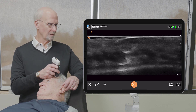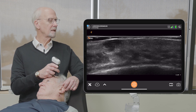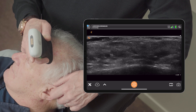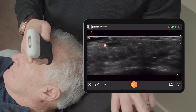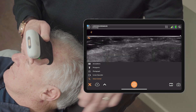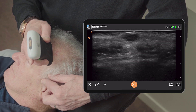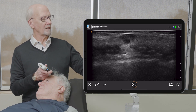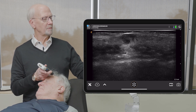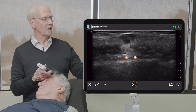And here's our lesion right here. So let's see what we can see. We see a nodule in the skin. We can see in our image that we have a lesion which is taking up most of the space of the dermis. We can see below it some posterior enhancement, so it's probably a little bit cystic.